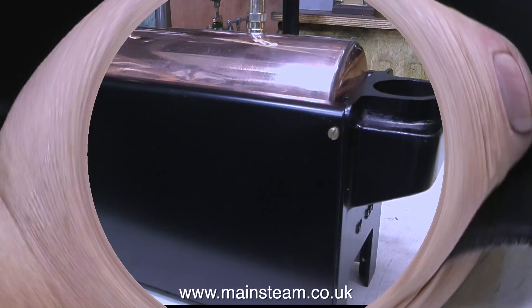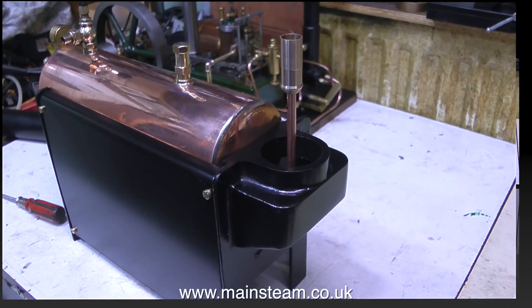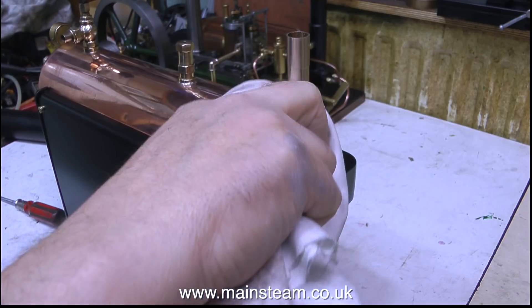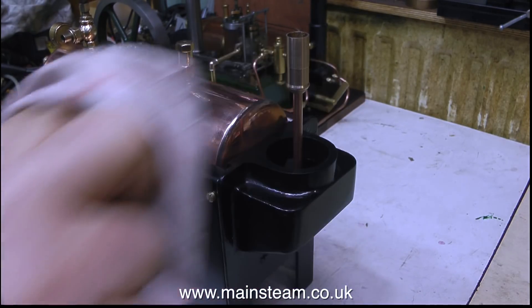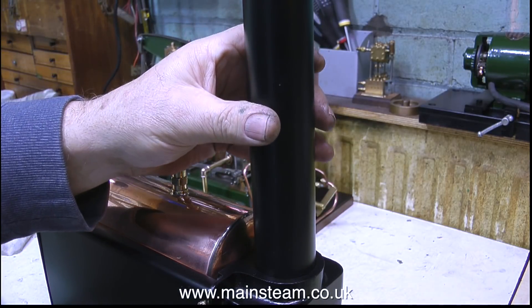As most of the assembly of a 504 boiler takes place with the boiler on its side, I'm still using a spare piece of thermal insulation on the bench to stop the marking of the side panels. This clip shows the exhaust pipe in place, complete with the small exhaust amplifier that I outlined in the last video fitted to the top. And now on goes the chimney, which fits over the entire assembly.